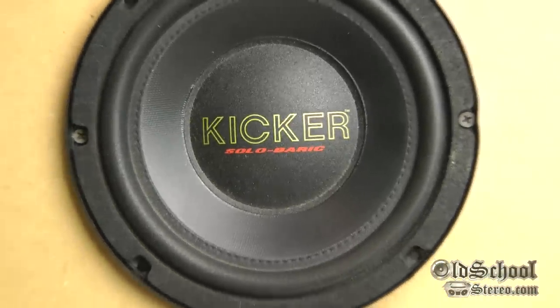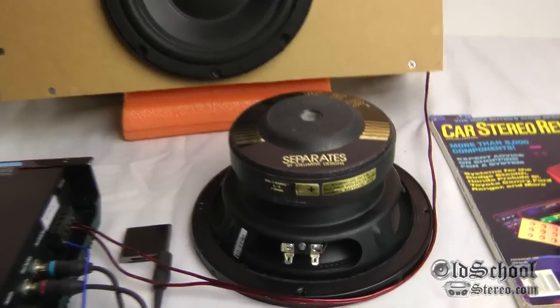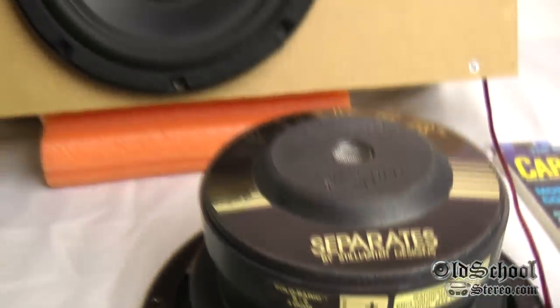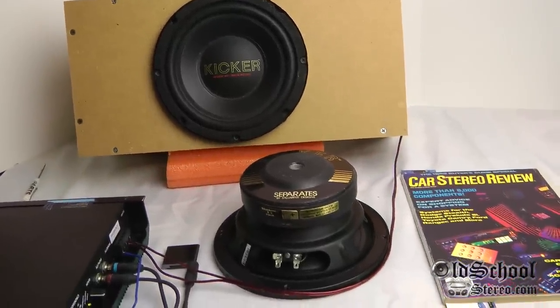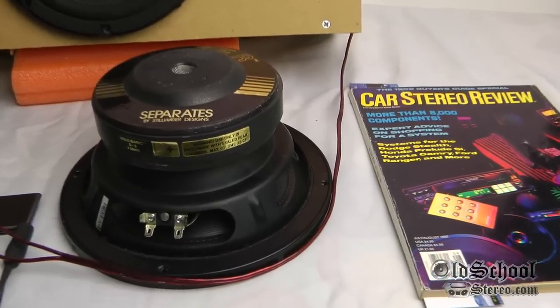All right guys, there you go — a little overview and a demo of some first-generation Kicker Solobaric S8s. This is Big D Wiz, OldSchoolStereo.com. Until next time: more demos, more tests, more exciting old-school merchandise.